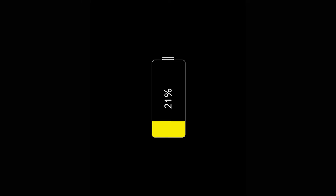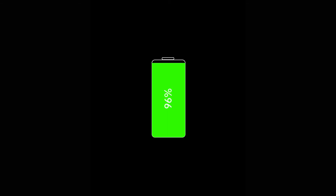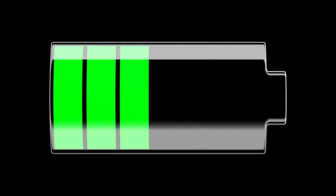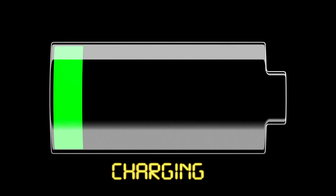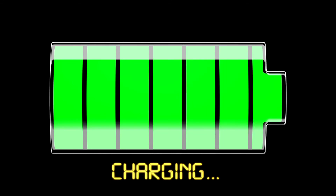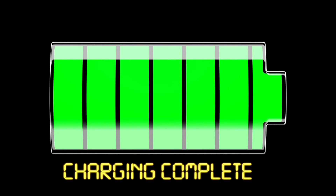Backup Battery. While an alarm system is powered by a transformer plugged into an outlet, it can still operate in the event of a power outage by switching to a backup battery that lasts between a few to 24 hours. After the power outage, the backup battery automatically recharges when the power is back on. If your backup battery is low or runs out of juice, your keypad or monitoring alarm company will notify you.